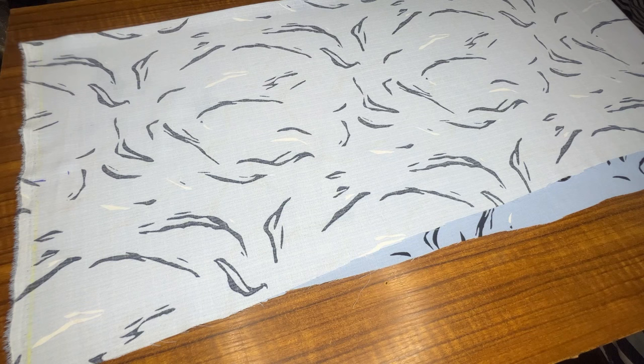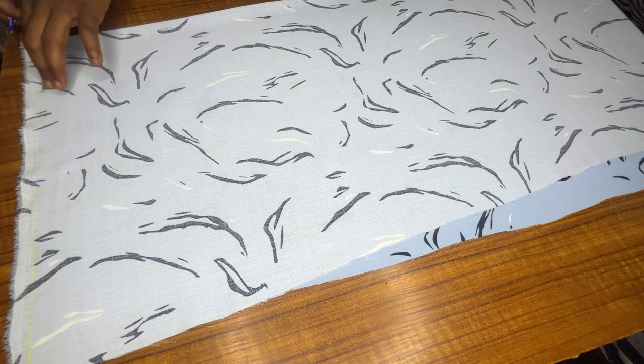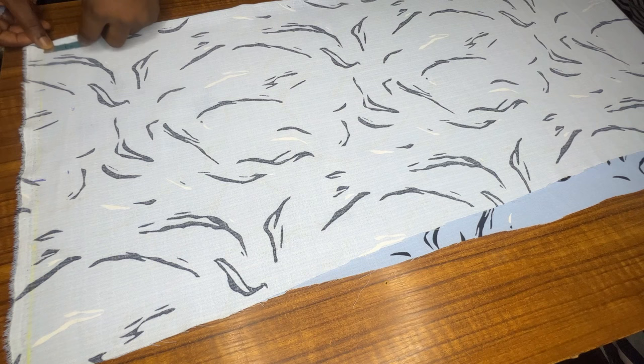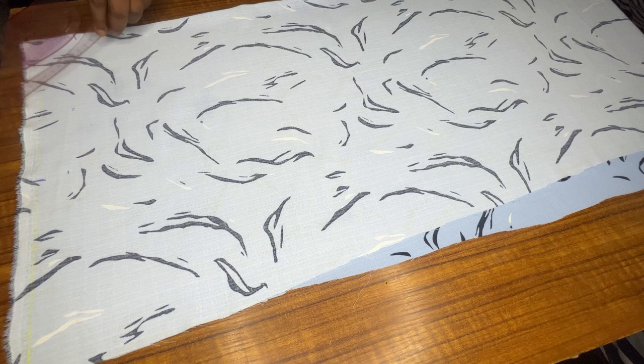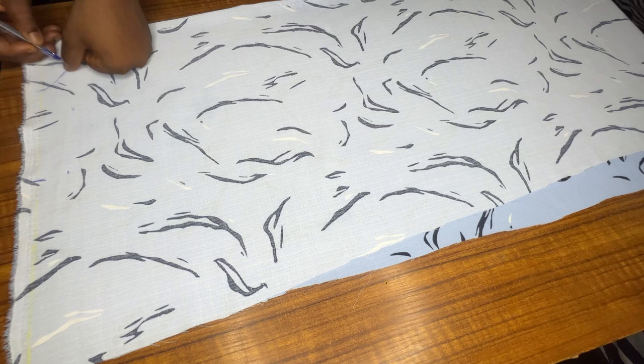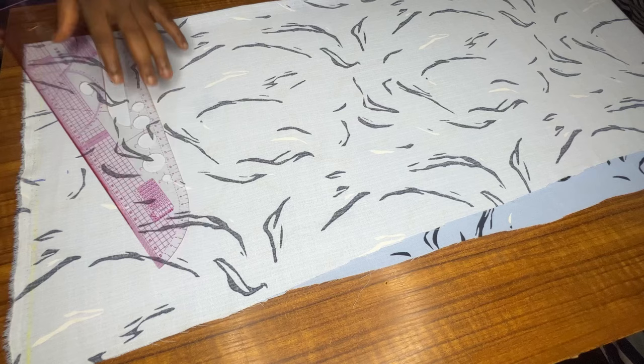For my neck measurement, I'll be going in by three inches for the width. I'm cutting the front and back together, so for the length I'll go in by one and a half inch, which will serve as the length for the back piece. I'll connect the two points with a curve and label it 'back' so I won't be confused. Then I'll connect my shoulder slope to the neckline.